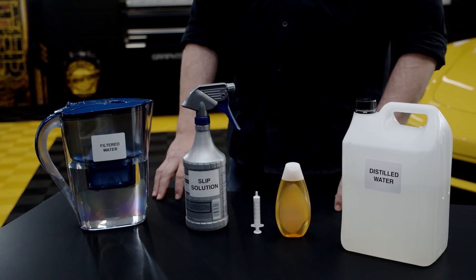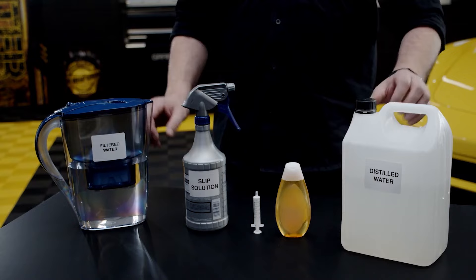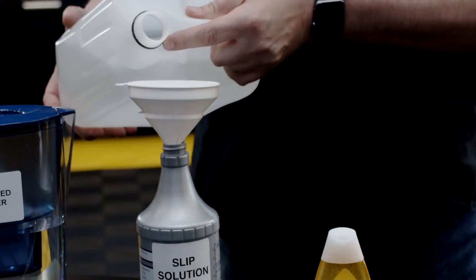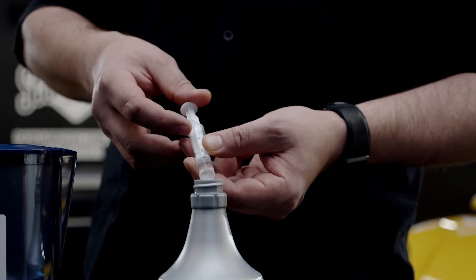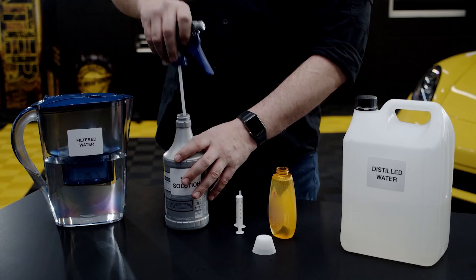Always make a fresh mixture before paint protection film application. Clean filtered or distilled water is recommended. Fill up your spray bottle with one liter of water and then add two milliliters of baby shampoo into the bottle. Mix the content slowly.